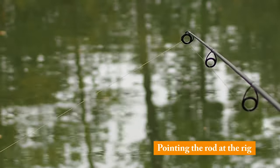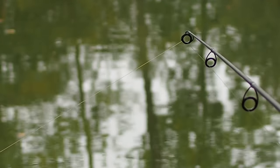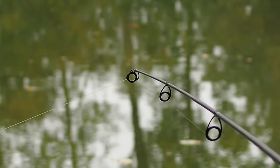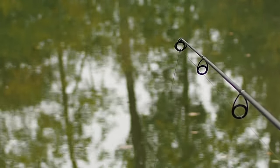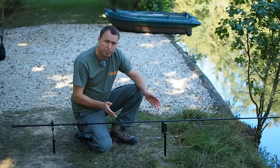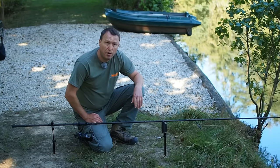One thing I try to avoid if at all possible is having an acute angle from the rod to where the bait is. I've set this up all wrong at the moment — line's going off to the left, rod tip's going straight out in front — and you're compromising bite indication as well as running the risk of the rod being pulled off the front rest on a savage take. It's always better to reposition the rod and point it more at the bait if at all possible. This is why I prefer bank sticks over pods. Bobbin's set, clutch is set, bank sticks are solid — let's flick the alarm on and wait for that bite.